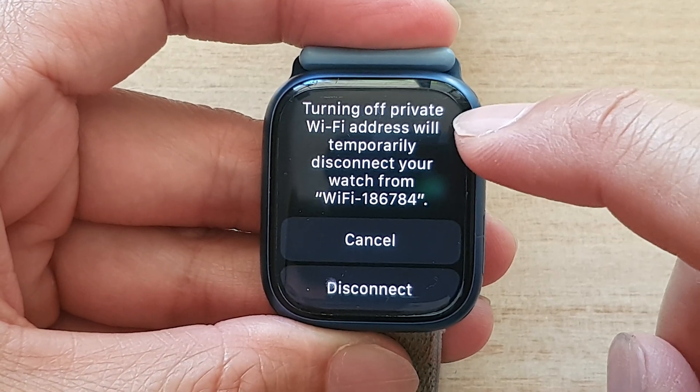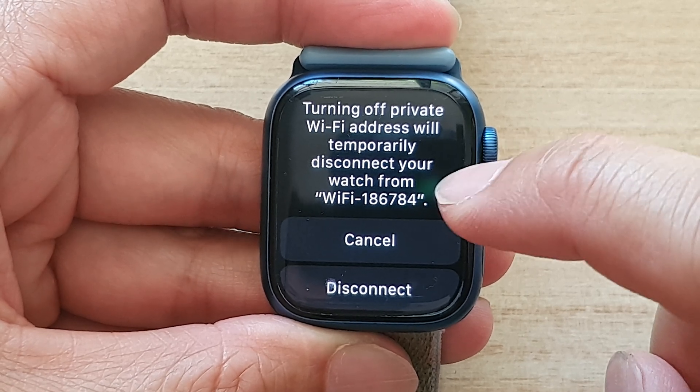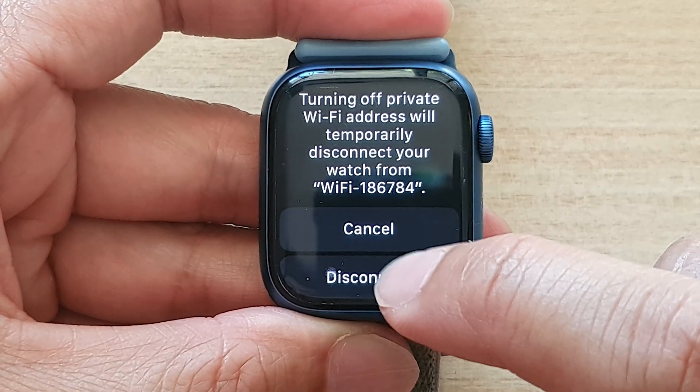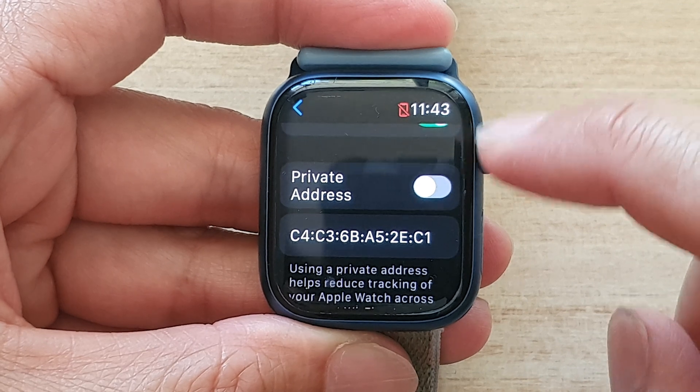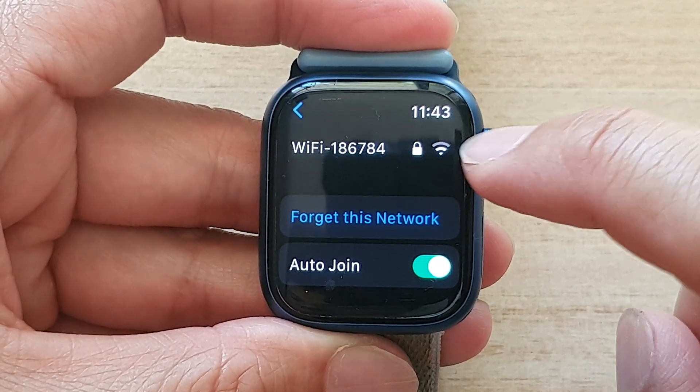Now, turning off private Wi-Fi address will temporarily disconnect your watch from the Wi-Fi network. So tap on disconnect and it will temporarily disconnect and then try to connect again.